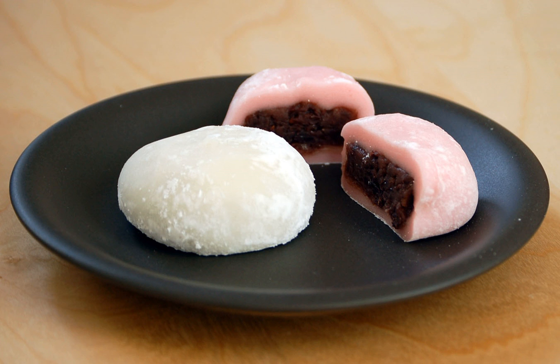Mochi and daifuku are very popular in Japan. Daifuku was originally called habutai mochi because of its filling's nature. Later, the name was changed to daifuku mochi. Since the pronunciations of fuku and fuku are the same in Japanese, the name was further changed to daifuku mochi, meaning a bringer of good luck.